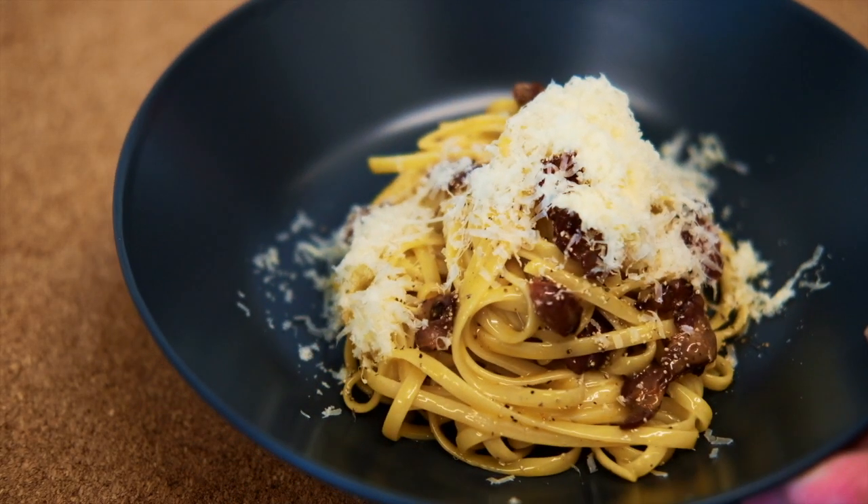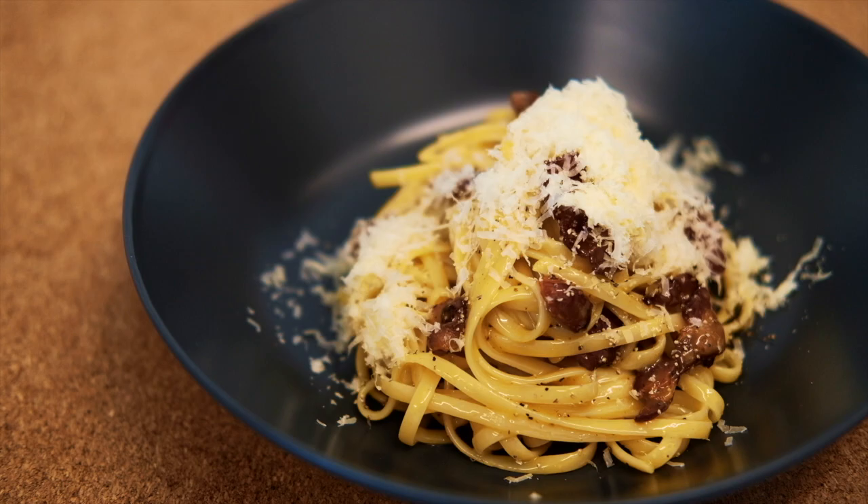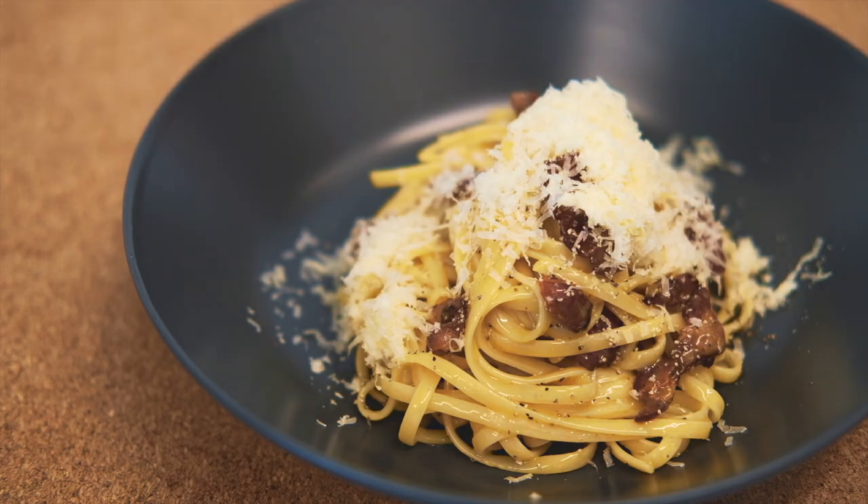And there you have it, guys — carbonara made at home! Remember, carbonara has no cream. Enjoy your meal and thank you for watching!